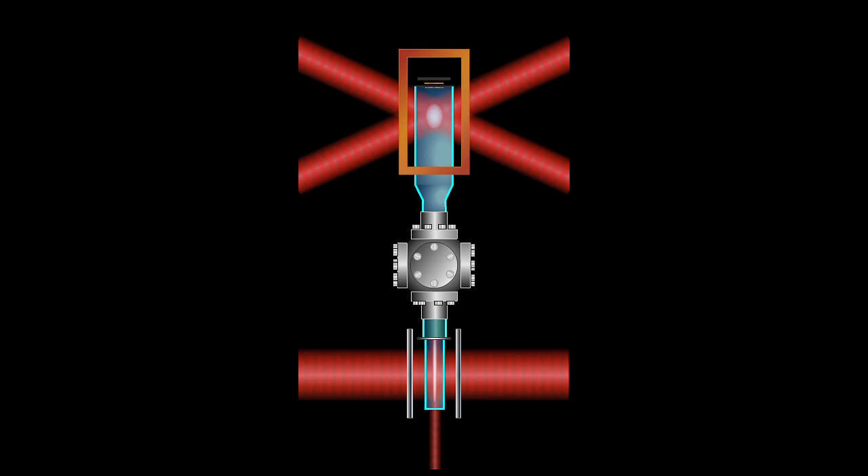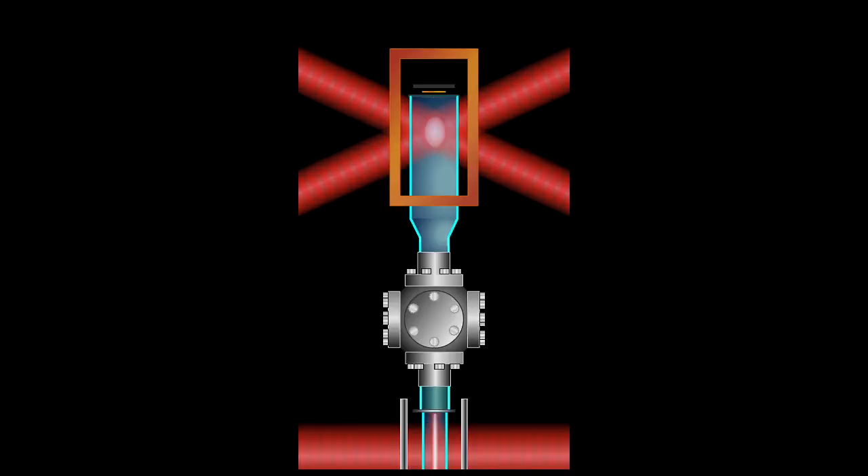Now that the atoms are trapped in the six-beam MOT, we skip a couple of quick steps that use lasers to further cool the atoms to about 30 microkelvin. After collecting several hundred million atoms in the MOT, we extinguish all laser beams and hold on to the atoms in a magnetic trap produced by coils. We are now ready to move through the sequence of steps to produce a BEC.